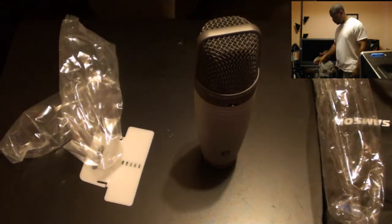This is going to be my new standalone desktop microphone. Thank you guys for watching — please rate and subscribe to my channel. See you guys later.